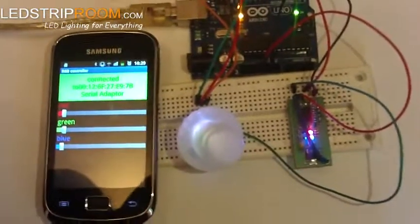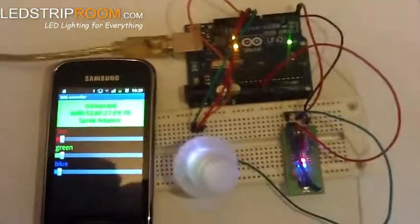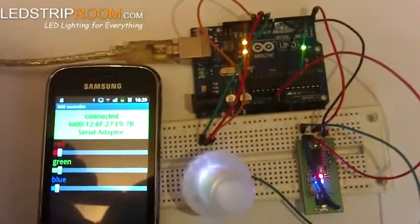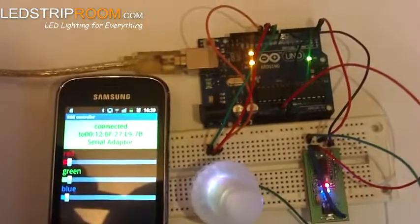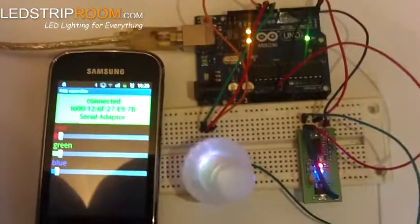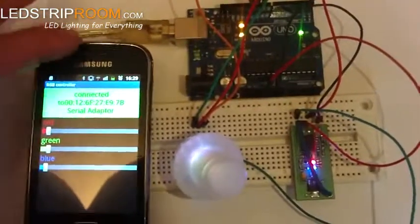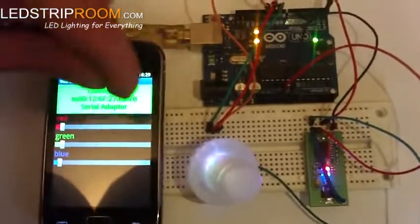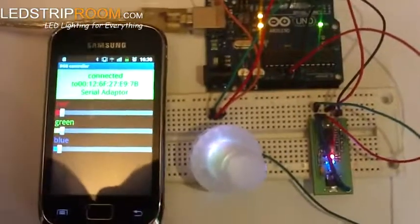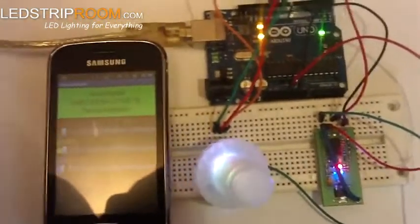It's a very simple app. In fact, the code — the sketch that runs on Arduino — is a slightly modified version of an example sketch from Arduino. It uses a parse function to receive values, and the app sends the values of each individual color as a string. The Arduino board then separates the string into individual values for each color.